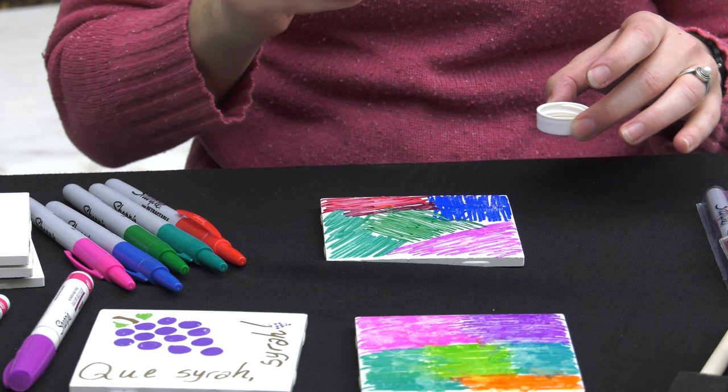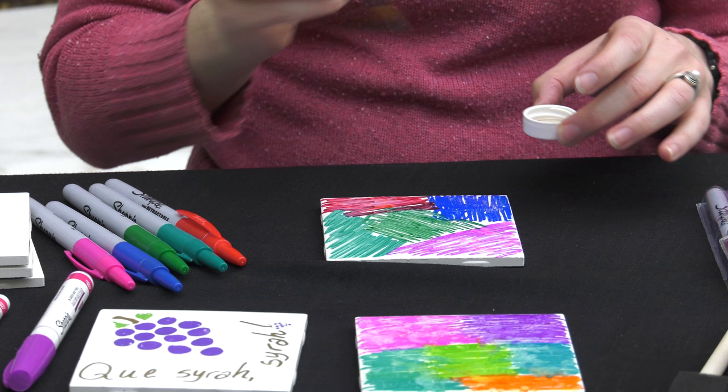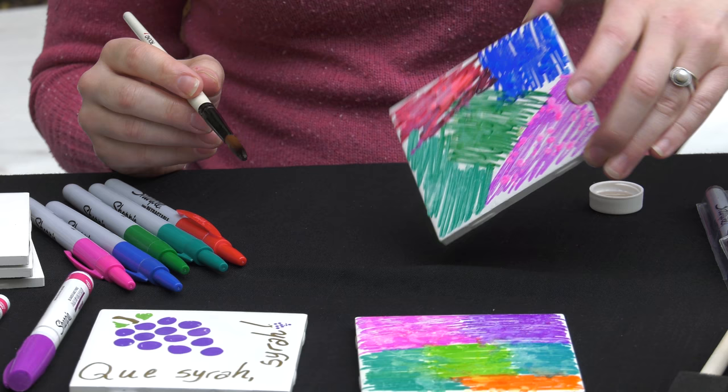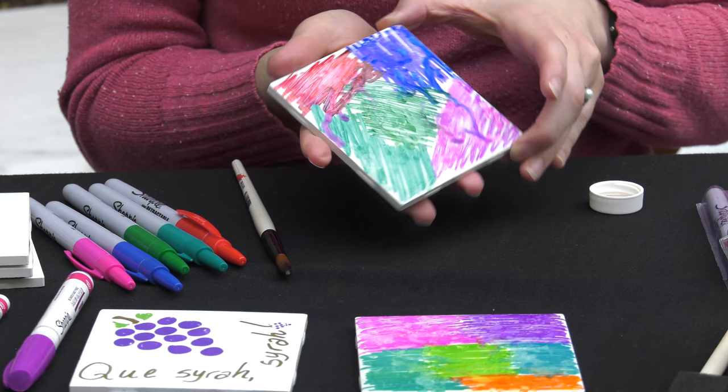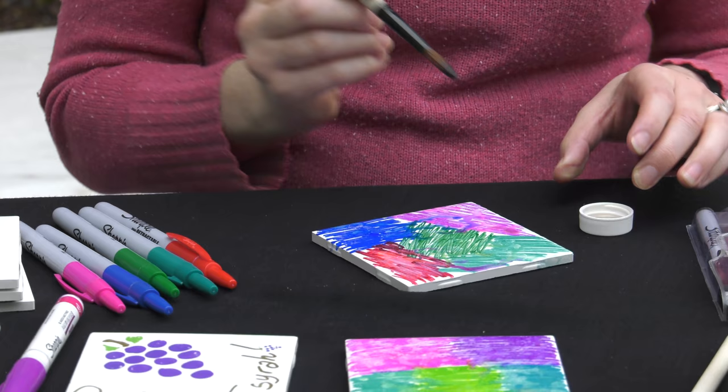You can do it a little bit more gently. Make sure you're doing this on a surface that you don't mind getting rubbing alcohol on. If you want to turn it a little bit, you can get the colors to mix in different ways and kind of bleed into each other. The more rubbing alcohol you use, the more dramatic it's going to be.